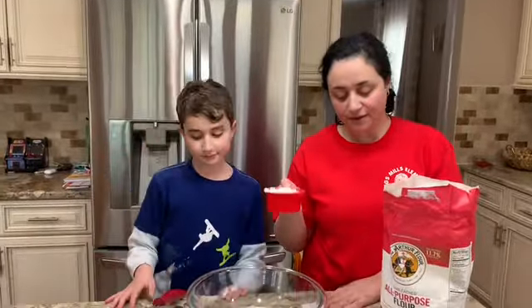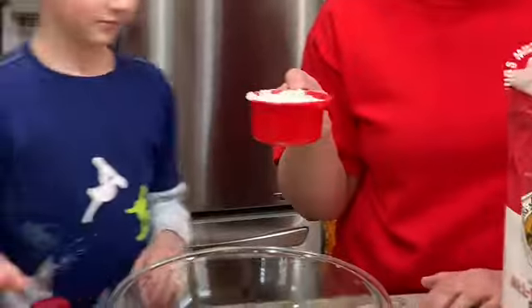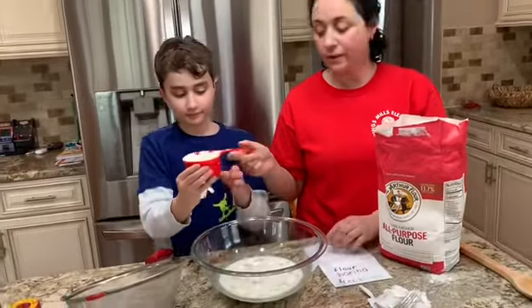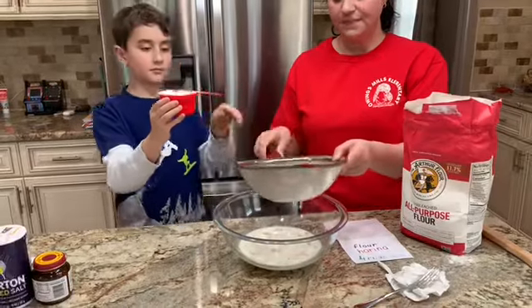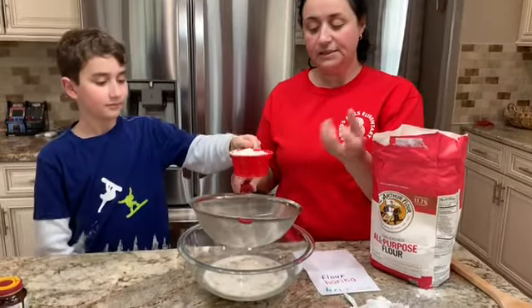The next step is to add four cups of flour. You can use any white flour — or to make it healthier, you can use whole wheat flour. For today we'll use white flour. I prefer to sift the flour through a strainer because it makes it lighter and less dense.